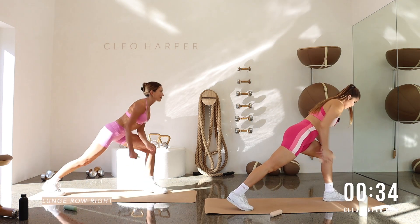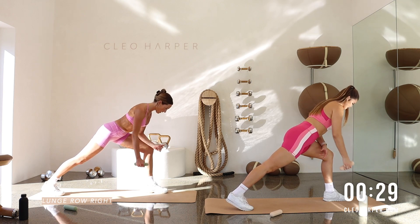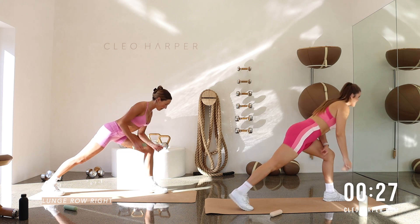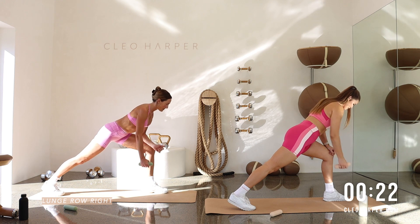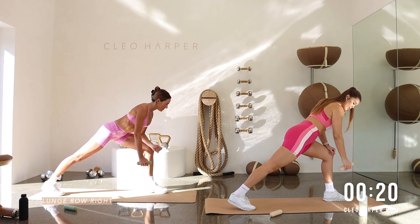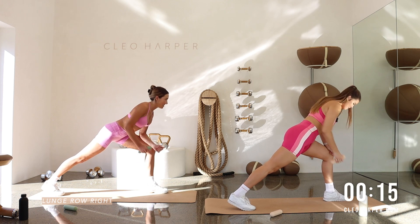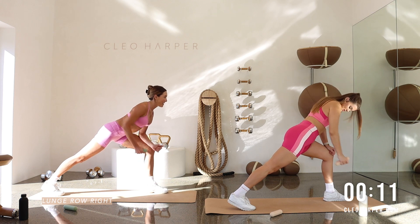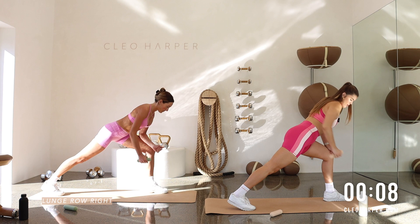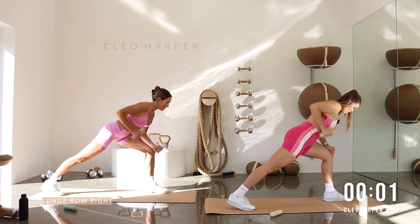Left foot forward. Forearm down. We're rowing with the right hand. So pin the elbow back and release. Spine is nice and long. That 30 seconds felt like two seconds, but I hope you got your rest in. No time to waste today. Squeeze and release. Side note — how cute are our outfits? The pink color, I'm obsessed. I think this is my new favorite set. Let us know what you think in the comments. Good, let's go a couple more. Nearly there. Two and one.